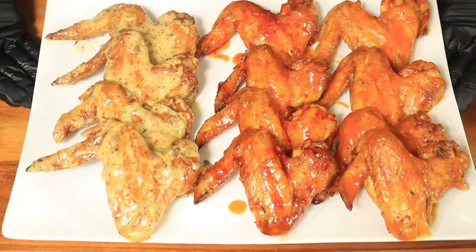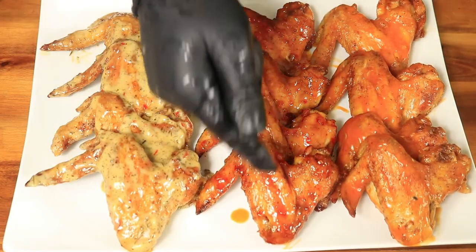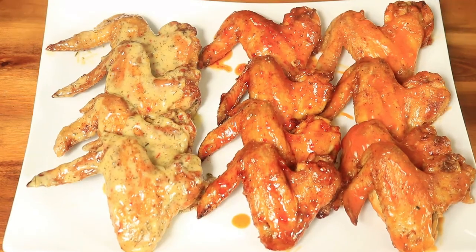I've tossed my wings in some store-bought wing sauce to make it easier on me and just to cut down on time. My flavors are buffalo, asian zing, and garlic parmesan.